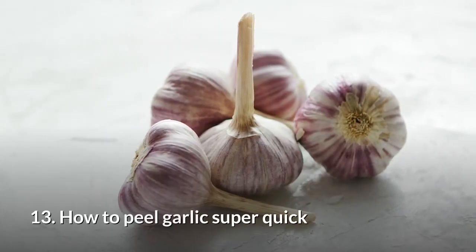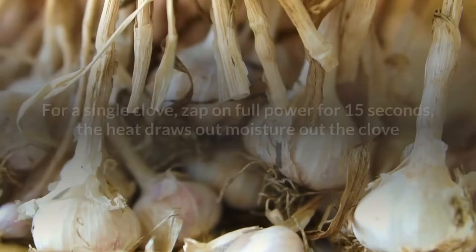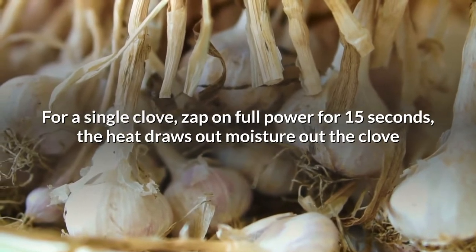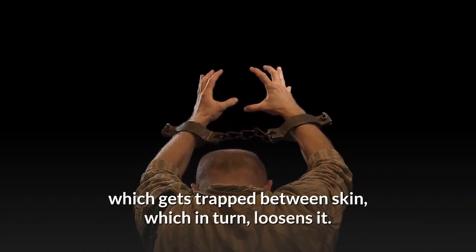13. How to peel garlic super quick. Peel garlic in a flash. For a single clove, zap on full power for 15 seconds. The heat draws moisture out of the clove, which gets trapped between the skin, which in turn loosens it.